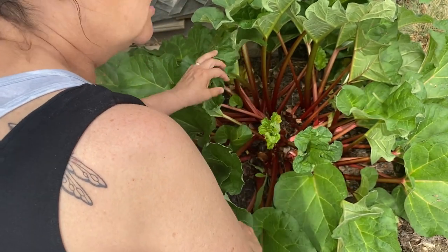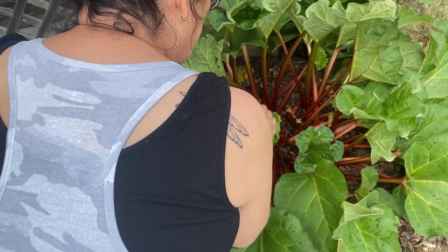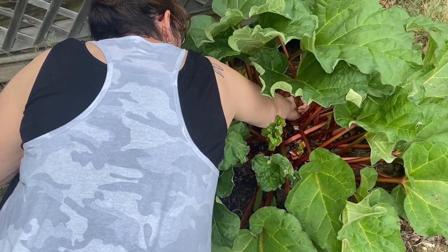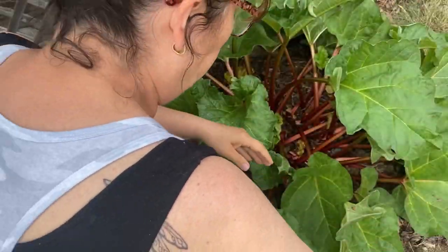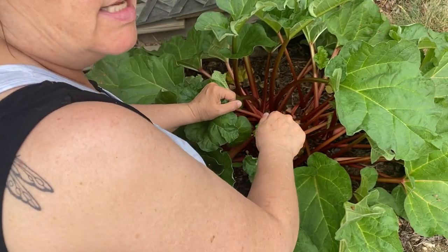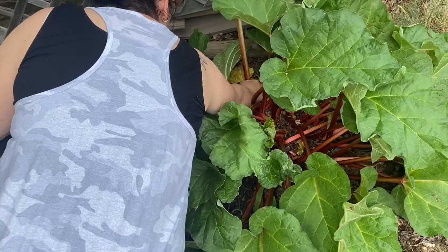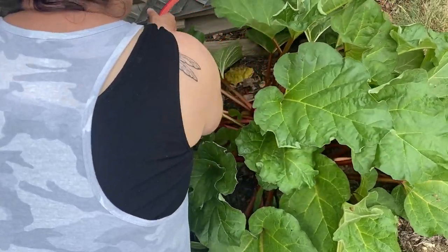When you're harvesting rhubarb, they recommend you don't use a knife. Just reach in with your hand, go down as low as you can on the stalk and pull. That way the rhubarb plant is kind of triggered — it realizes it's lost one of its stalks and it might shoot up some more growth. I'm just looking for some of the bigger stalks and twisting them off.